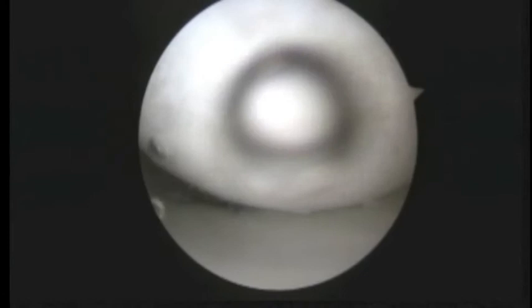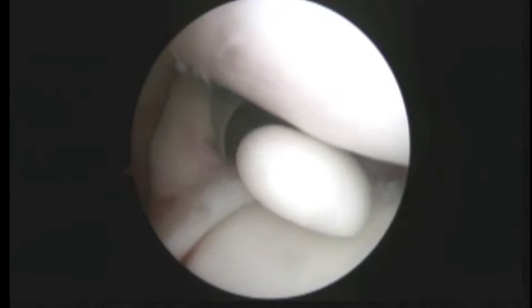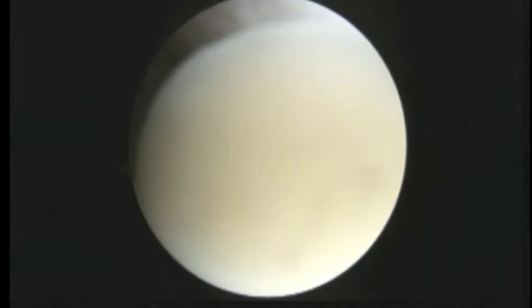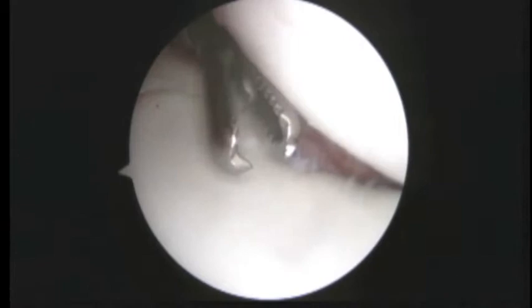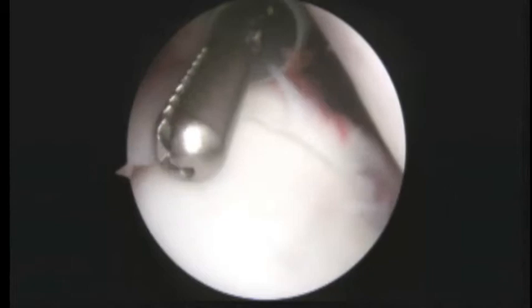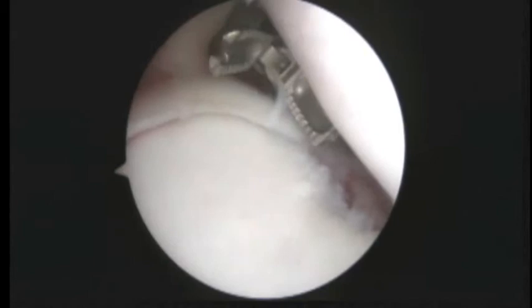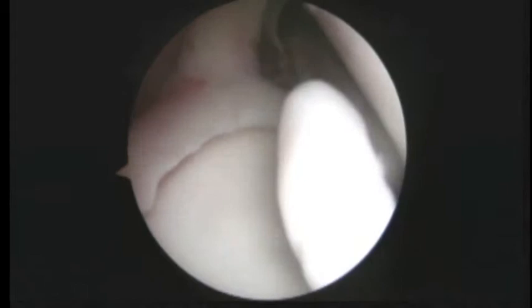We can see how even now it's kind of sitting out a little bit. There's a loose piece — we'll put it in the grasper and try to retrieve that. We're going to cut that piece and retrieve it here in just a minute.